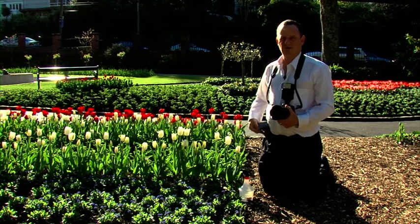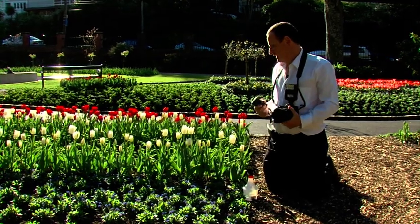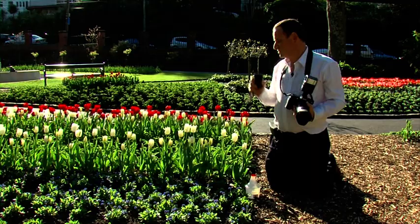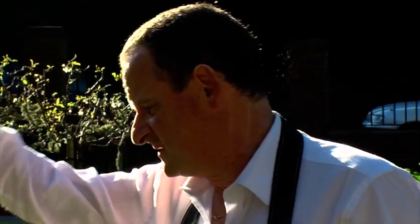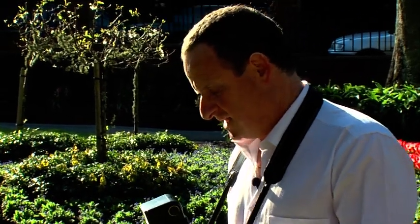It just goes to show what you can do with a little camera — it doesn't need to be big. You can obtain fantastic results, and perspective is great shooting down. Big camera, small camera — it's what's six inches behind the lens: your heart and mind and a little bit of expertise. Every time you come out you learn something more about where the light's coming from.